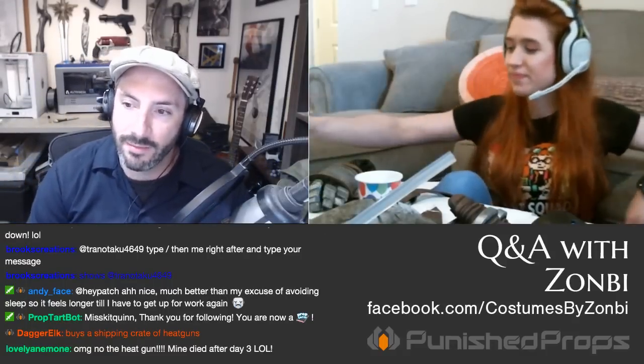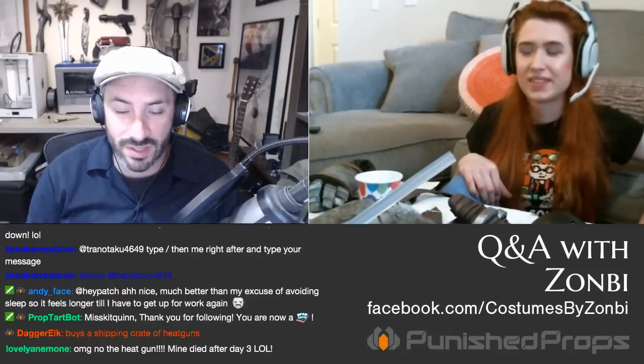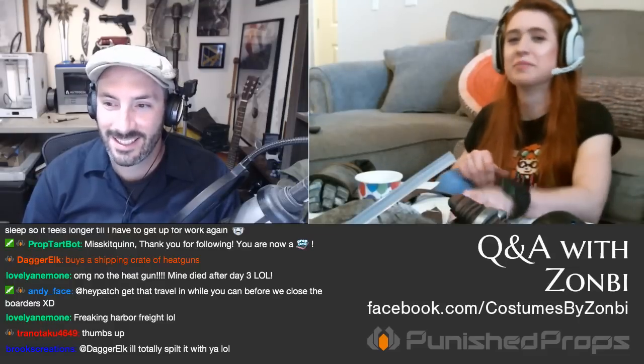Bill picked up lathe basics quickly because the physics made sense — it's just spinning and you mash chisels into it. Grace wants to buy an air conditioner for her garage first, then a belt sander since she hand-sands everything. Belt sander/disc sander combos are really nice to have.